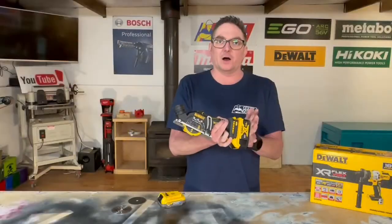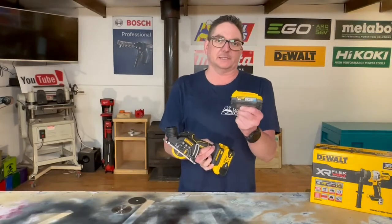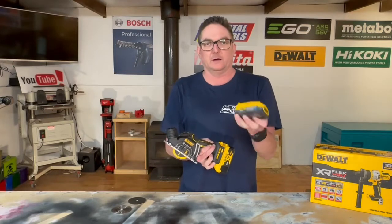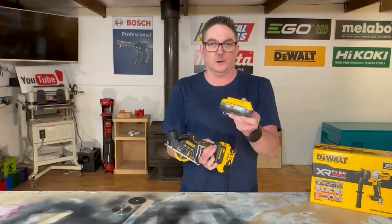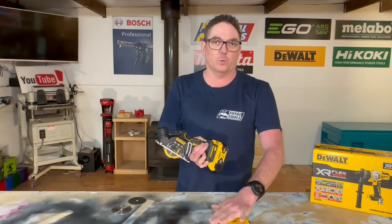For this tool to run on a 5Ah standard battery and also on the power stack — I think that's fantastic. Keep in mind the power stacks are only going to get bigger and better. Power stack, pouch-type batteries, whatever you want to call them — they are the way to go, and the size and capacity will increase.